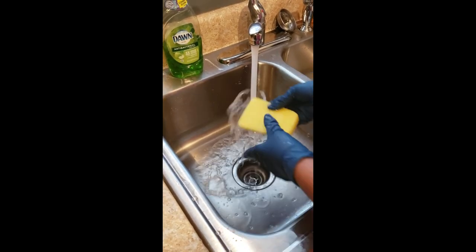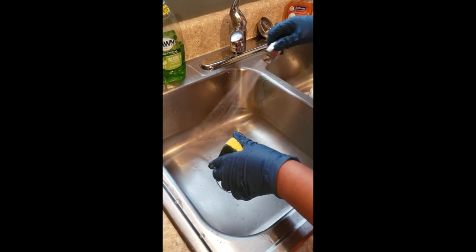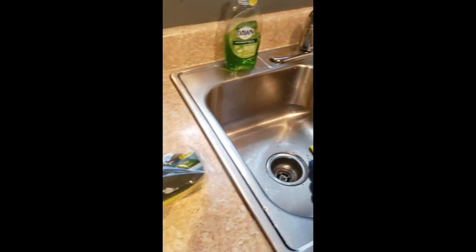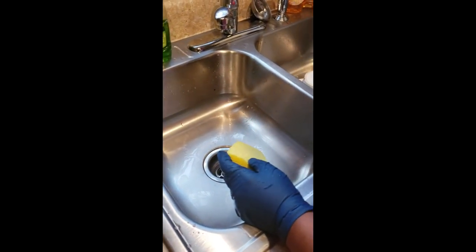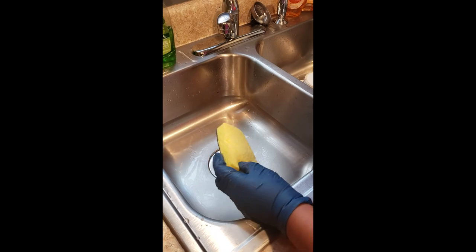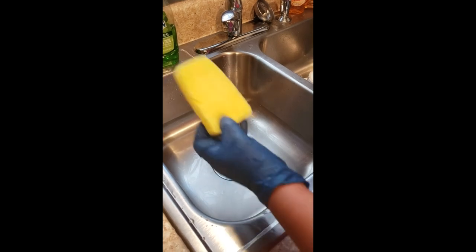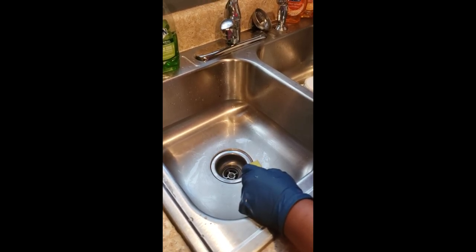The only drawback I would say about this product is that after about a month or so it begins to smell and gets musty. At that point I just pull out another one — I bought a three pack, so I dispose of the one I've been using and start using a new one. The other drawback is that a sponge is known to hold more bacteria than your average washcloth used for dishes. So the two negatives are that it gets musty after about a month and the possibility of it holding bacteria.